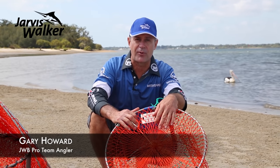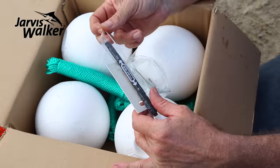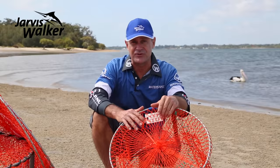G'day and welcome to another Jarvis Walker Brands fishing tip. Today we're going to have a look at the nets available for both sand and mud crabbing, and a few tips along the way.